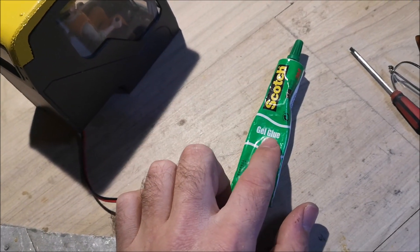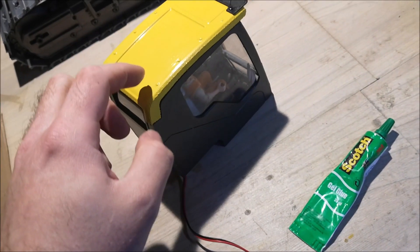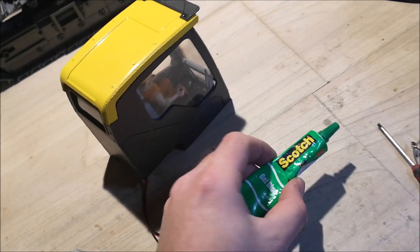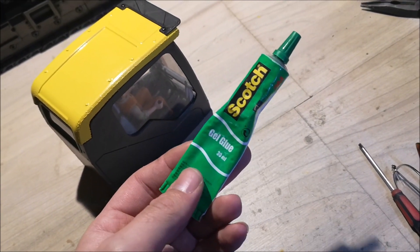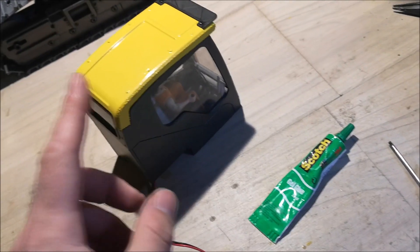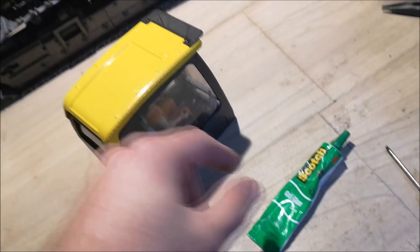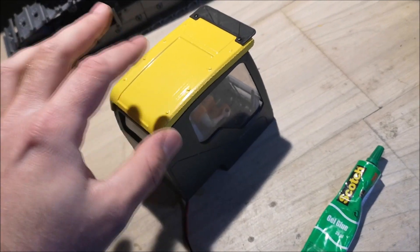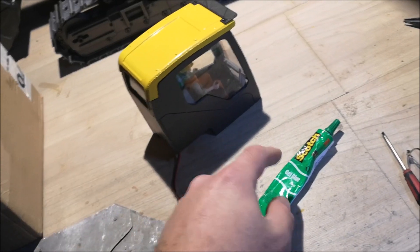This is a gel glue, which means it's pretty soft - it won't be as hard as super glue. This glue acts more like some sort of silicone glue, but it's not as strong as silicone glue. I'll show you what I mean. I'm going to take off the roof now. I had a little bit of this glue on the underside, and I have to take this off in order to paint it. I'll show you how easy it is to work with this glue.